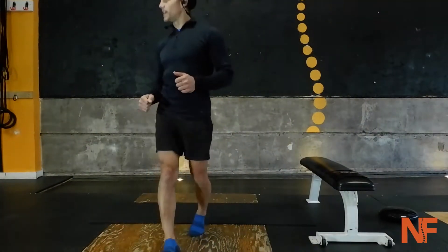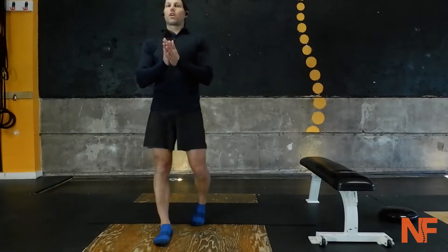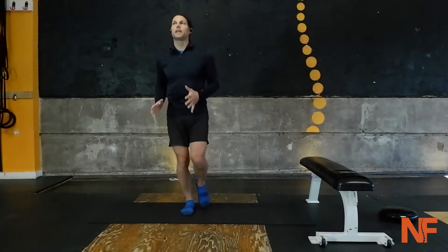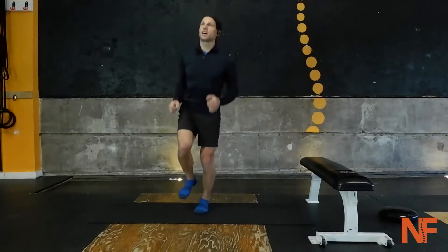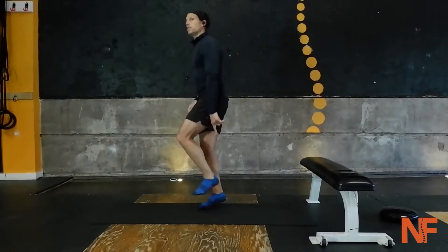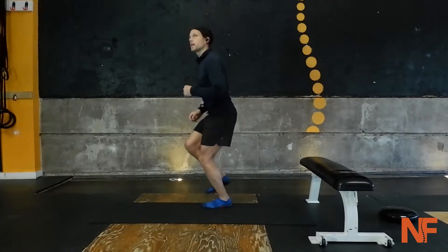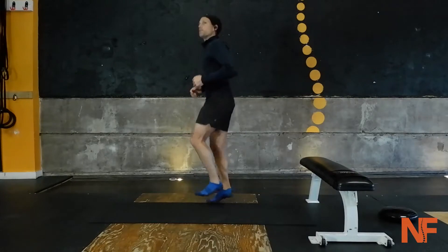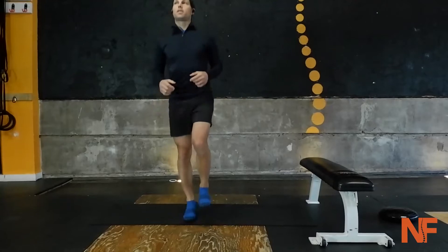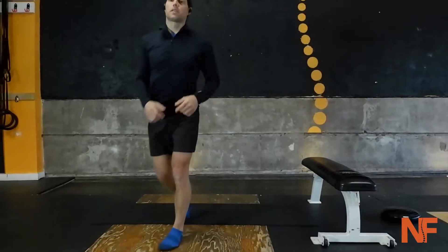Here we go — good workout today, excellent workout, you're gonna like it. Let's start with our warm-up. We're gonna do alternating hops. Pick how many times you want to hop and then go to the other side. We're just working on range of motion, making sure that our heel hits the ground, our knee is flexing, our ankle is flexing, and our hip. Start working that hip — good, keep going.